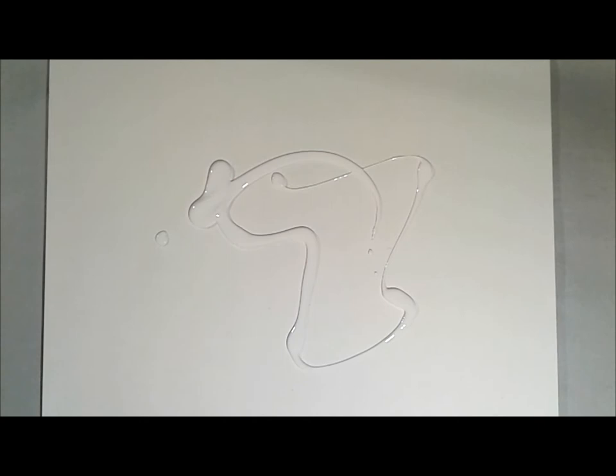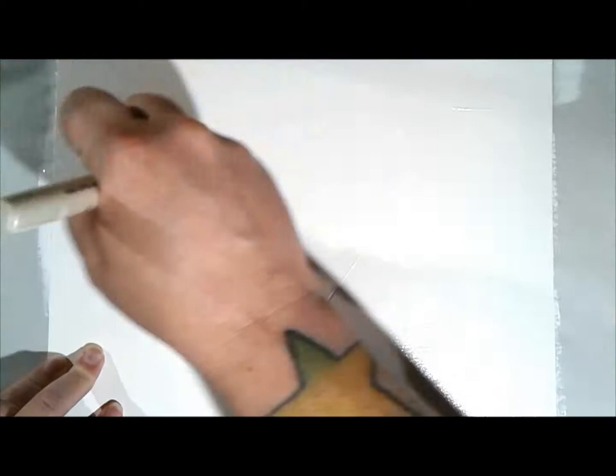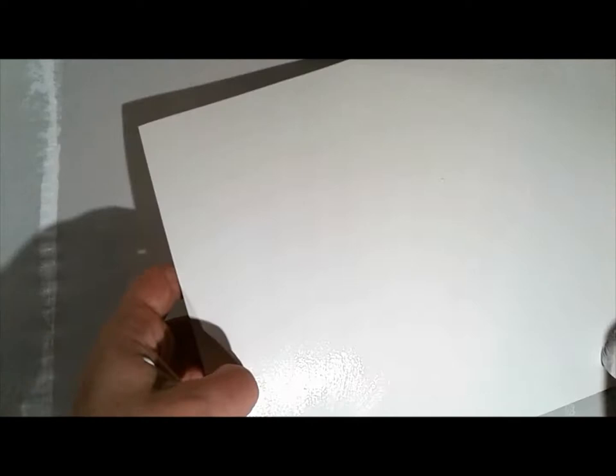Welcome to the second art journaling video for July 2016. I'm starting with canvas and watercolor paper and covering it with Liquitex gesso using a Simmons wash brush. I don't always cover my art journal pages in gesso, but today I wanted to play with some ink.